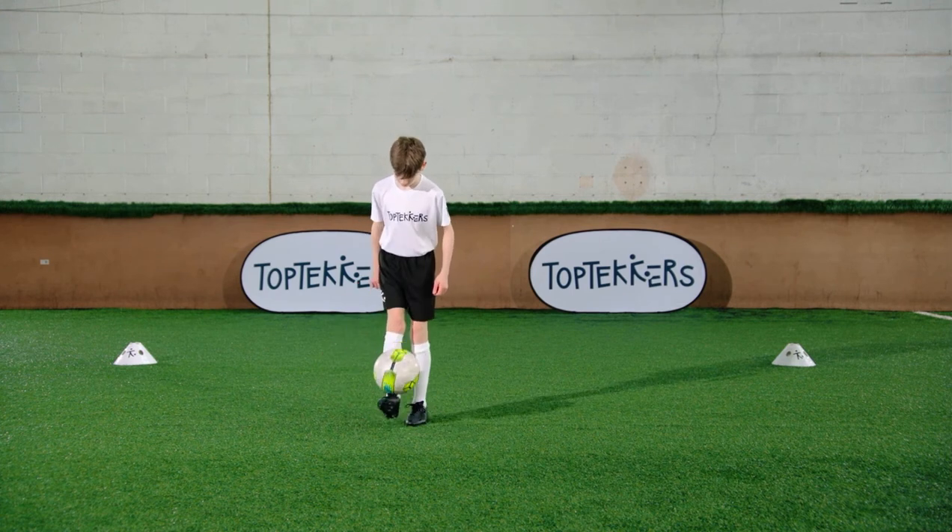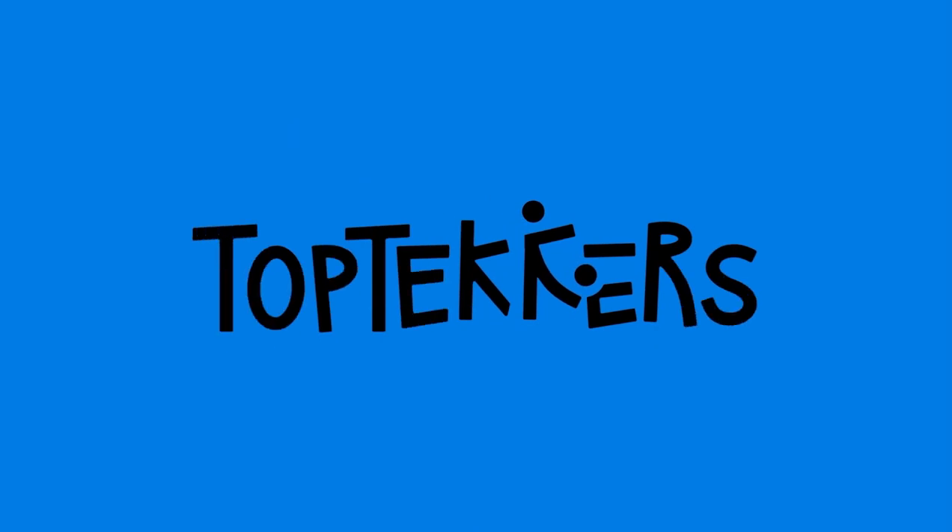Do you like juggling? Keep practicing until you're ready to take the Top Tekkers Challenge.